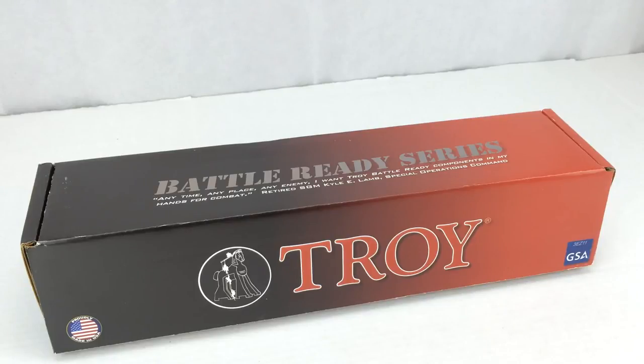In this video I'm going to be discussing the Troy Industries 13-inch Alpha Battle Rail with spring-loaded front sight. This particular one is in black, and this is the box it ships in — a nice retail-type box with Troy's logo on it.